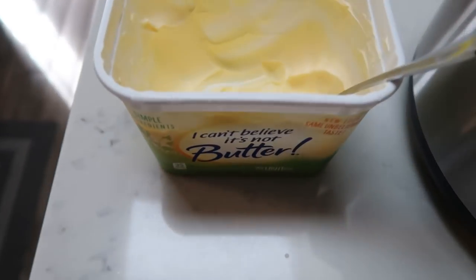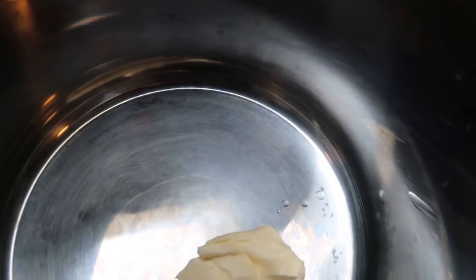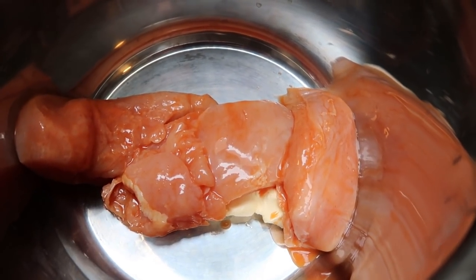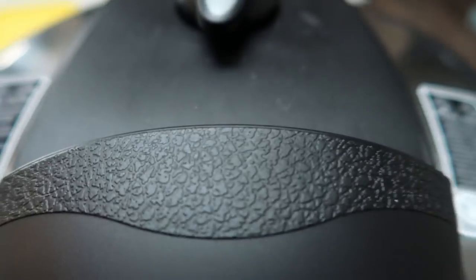The next step is to take one tablespoon of light butter and put that into your Instant Pot, then add in your chicken pieces with the hot sauce. Once you've added the butter and chicken breast, go to the dial, select manual, and set the time to 14 minutes. Pop the lid on and let this cook for 14 minutes.